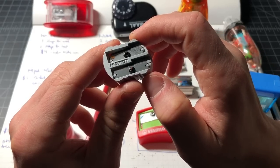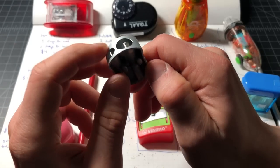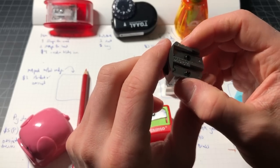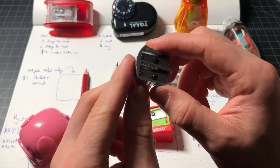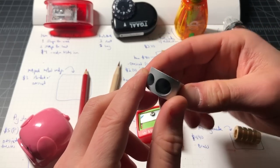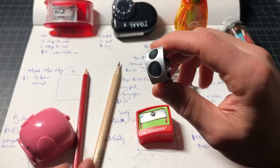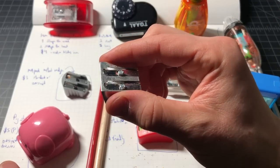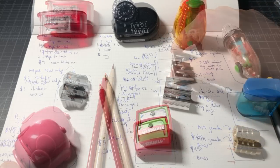Here we have another metal exposed pencil sharpener from the company Maped. It's all-metal — I believe magnesium — with two blades that are reasonably sharp and get the job done. It's okay to hold but not very comfortable; I thought the contours would help more than they did. This one is only three dollars, same angle setup with standard and oversized holes. I thought it would be interesting but it's definitely not as good as the KUM — lighter, easier to hold, and a better sharpening experience.